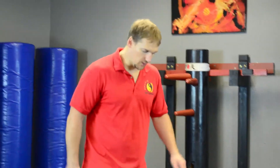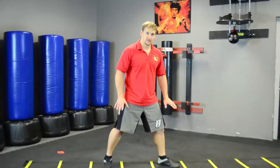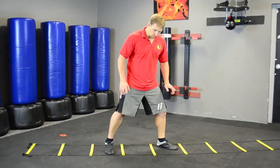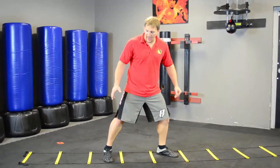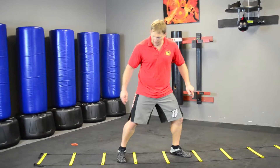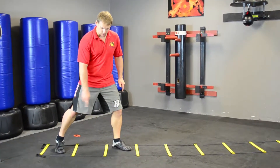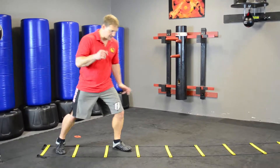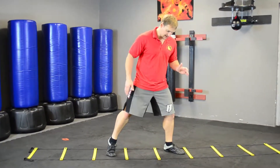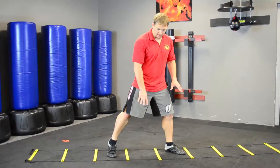When I'm in my on guard position, I'm going to have one empty square between my feet. If I slide step back, I'm going to take my front foot all the way back to my back foot, and then step back so there's a square in between again. Same thing slide stepping forward — there's always a square between my feet.